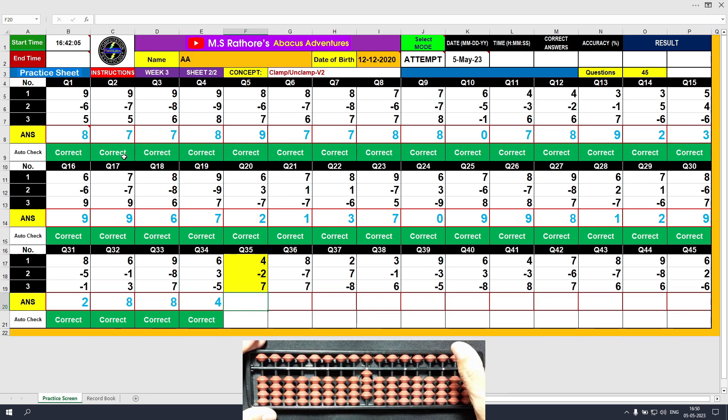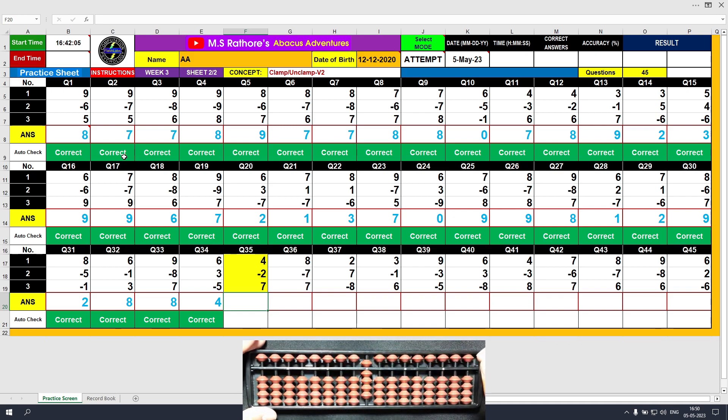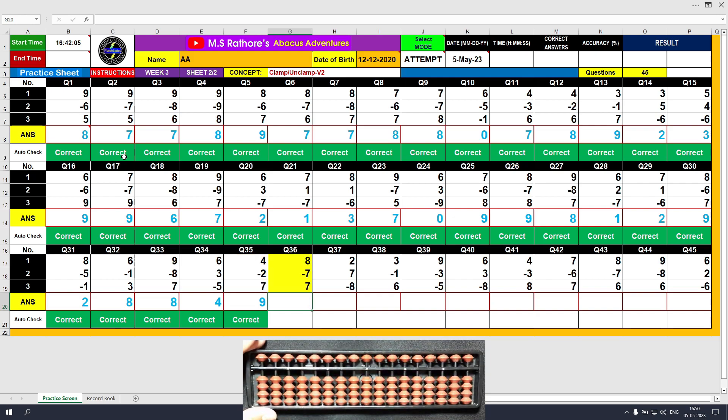Question number 35. Plus 4, the answer is 4. Minus 2, the answer is 2. Plus 7, the answer is 9. Clear and type 9.